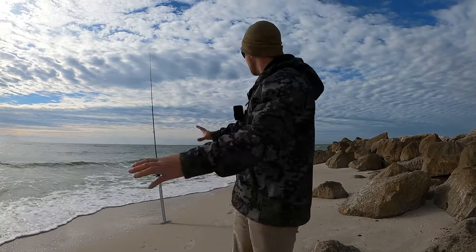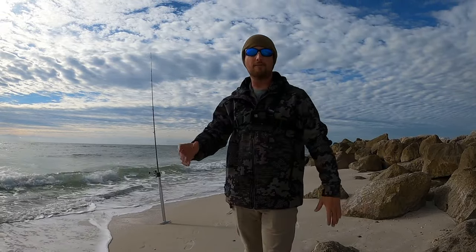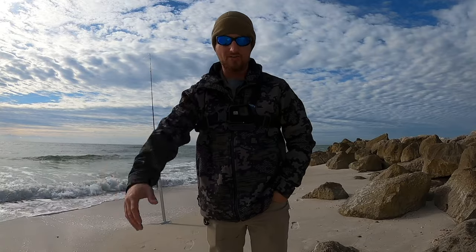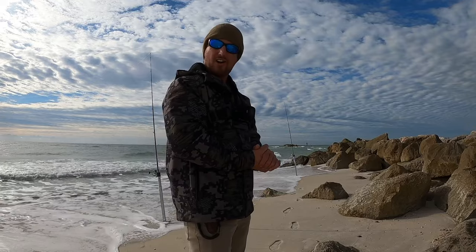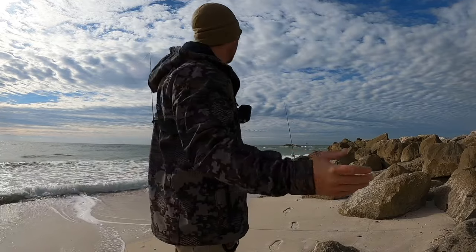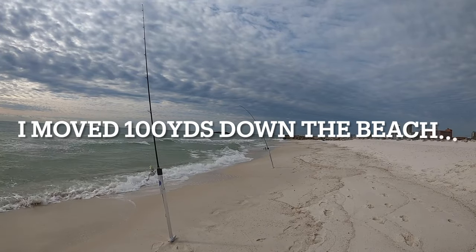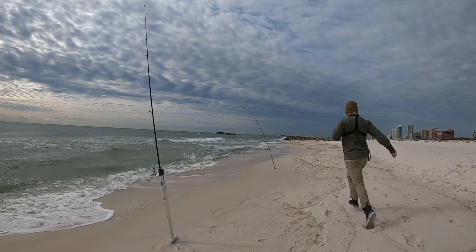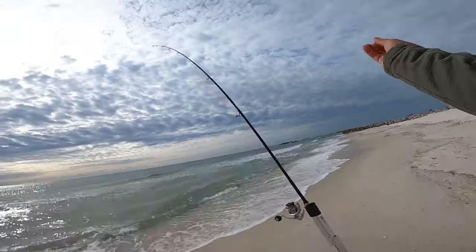I'm excited — I feel really good about this. Wintertime fishing, it's really difficult to find the fortitude to wake up and get out on the beach when it's 35 to 40 degrees outside. But I feel pretty confident in my baits, so let's put our tackle to the test and see what this Fish Gum and shrimp will get us today.